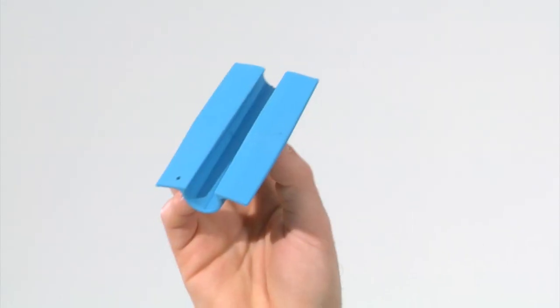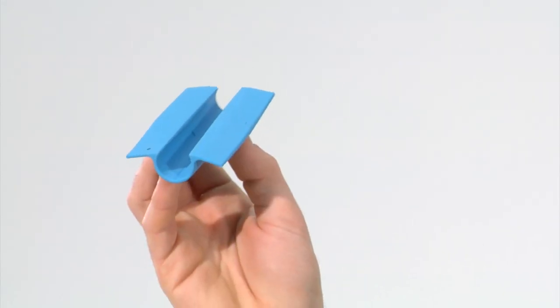Well, now they have. Introducing the Grippa — allowing you to open the door without touching the handles. Brilliant, I hear you say. And yeah, we think it is.